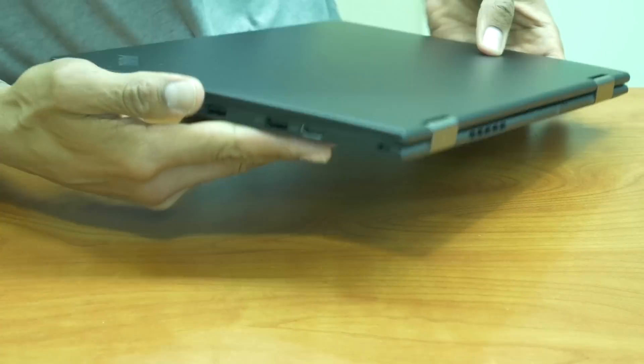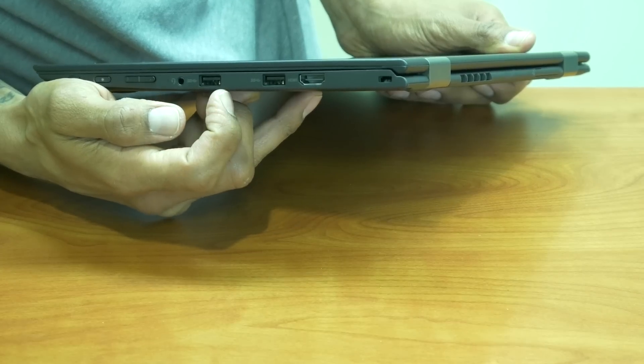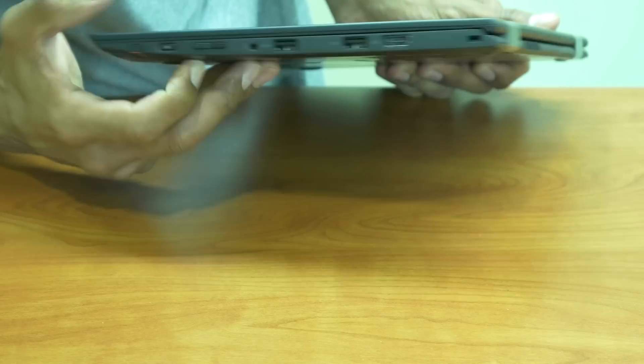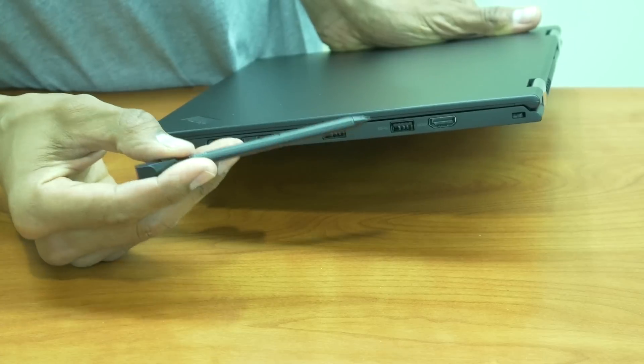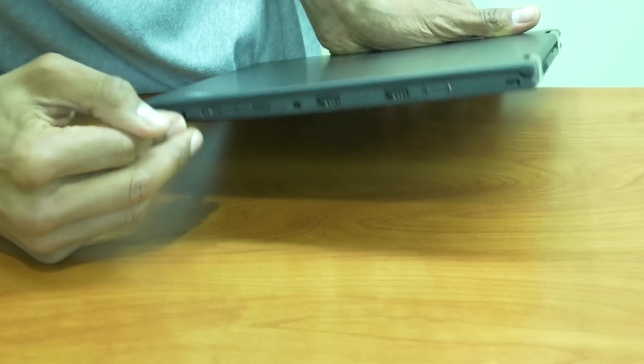On the other side we have an HDMI, two additional USB 3.0 ports, a hybrid port which allows us to hook up headphones as well as a mic, volume control, power button, and — oh sweet — it comes with a pen! It comes with a stylus pen.